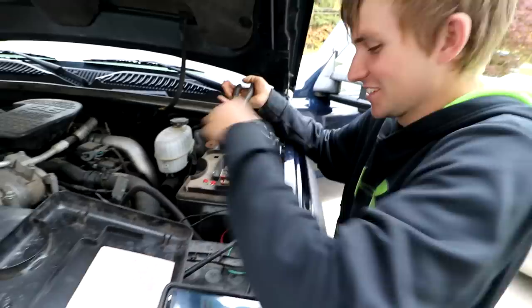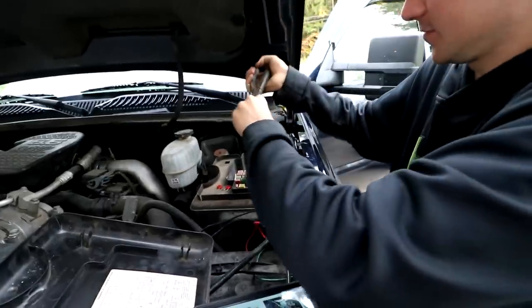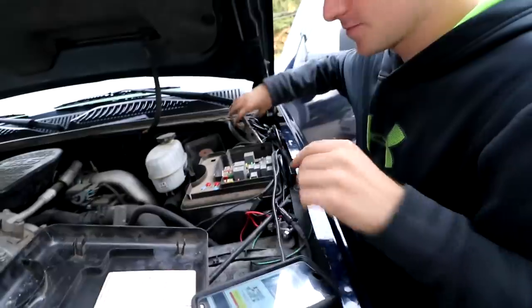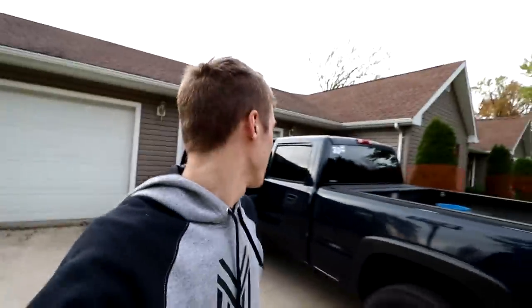I've done that before actually. I think it was third or something. Holy crap! How many are you pulling? Four. There we go — that one should really roll. I don't think it's going to roll after that. You don't need them fuses anyways. Extreme weight reduction, buddy.